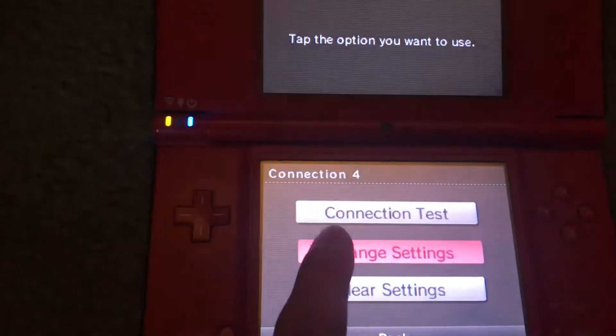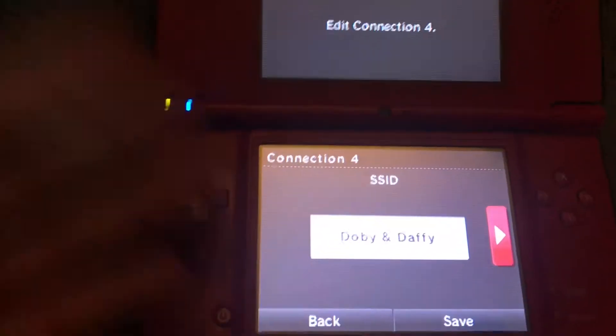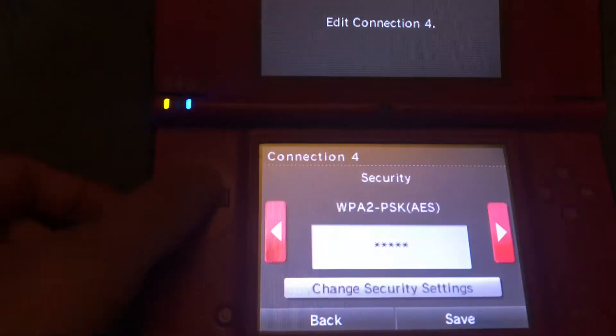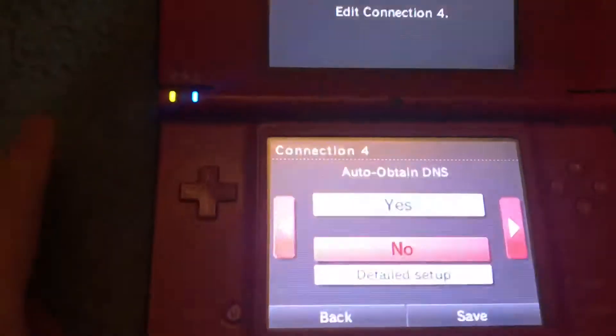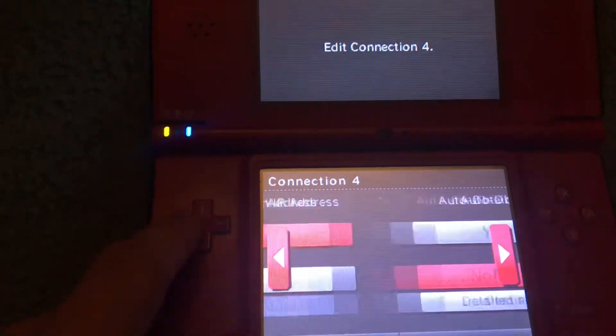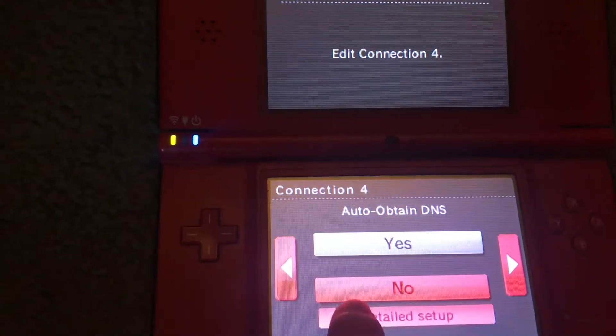You're gonna go to change settings. You go to your WiFi and then put your passcode if you have one. Then you go to details — go to this one right here, not that one, go to this one — and go to detail setup.